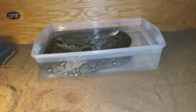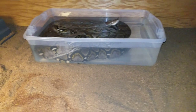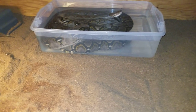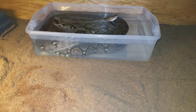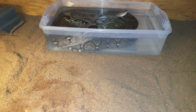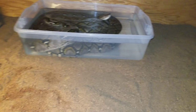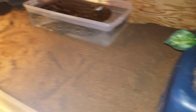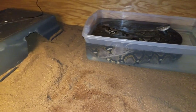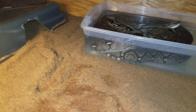Before any of you get worried and think she might have mites — she doesn't. None of my snakes have mites. I check them every day. All my snakes wouldn't be eating as well as they are and being as happy as they are if they had mites. I check them almost every day because mites are one of the things that scare me the most — I really don't want that to happen.